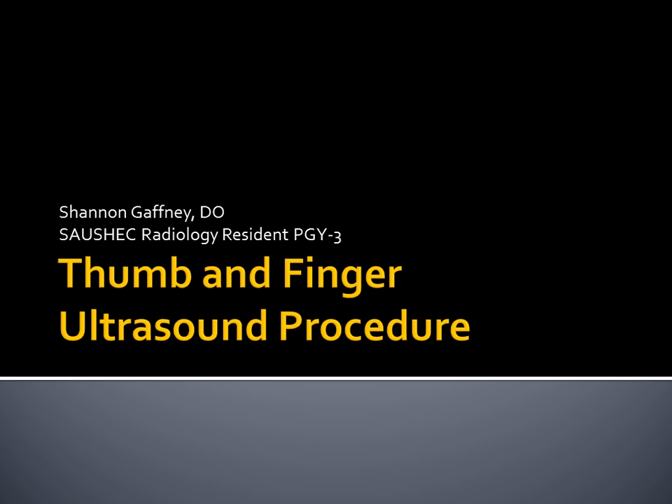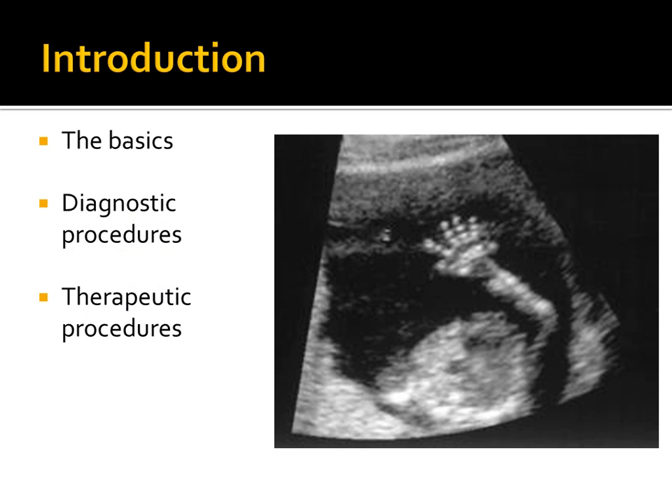Good and bad news: the bad news is you have one more lecture, but the good news is lunch is next and we'll be done with the morning lectures. I'm Dr. Gaffney, a resident here, and I'll be discussing thumb and finger ultrasound procedures — going over basics of the ultrasound exam and covering both diagnostic and therapeutic procedures.